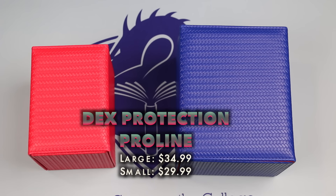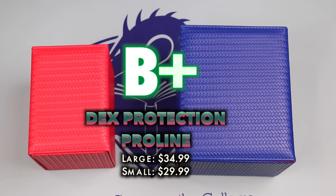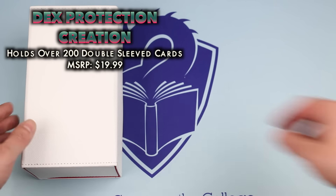The small Proline has an MSRP of $29.99, while the large is only $5 more at $34.99. These are tough, solid boxes and the magnets make them super secure. But the interior layout is not ideal — there's room for better optimization and trays that aren't quite such a tight fit. For now, it's a B+.